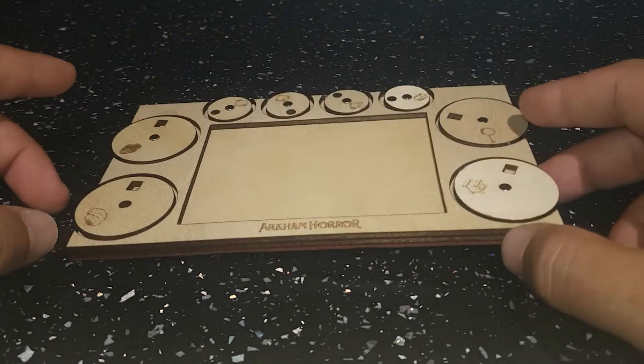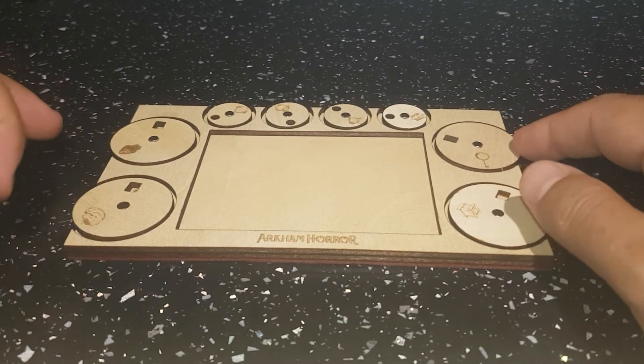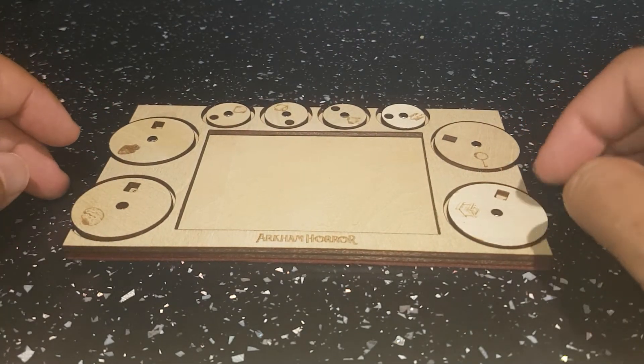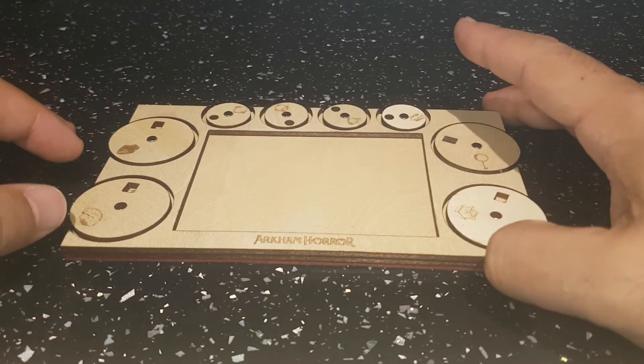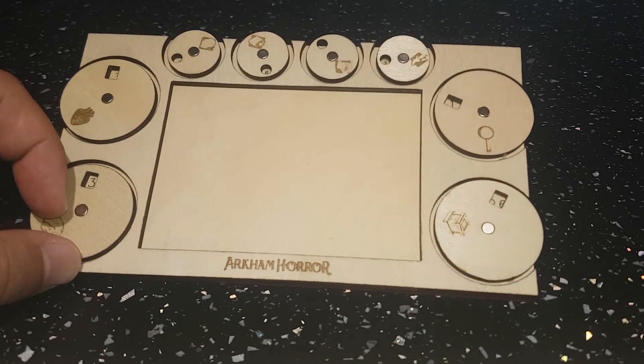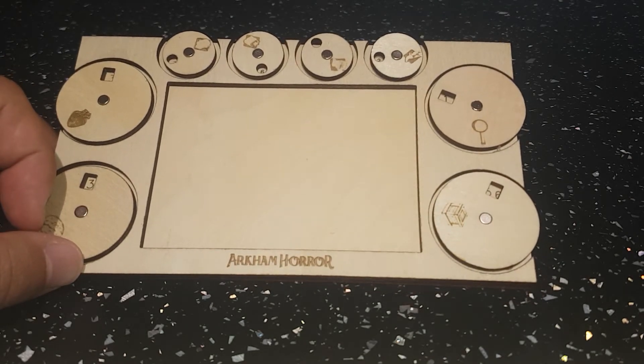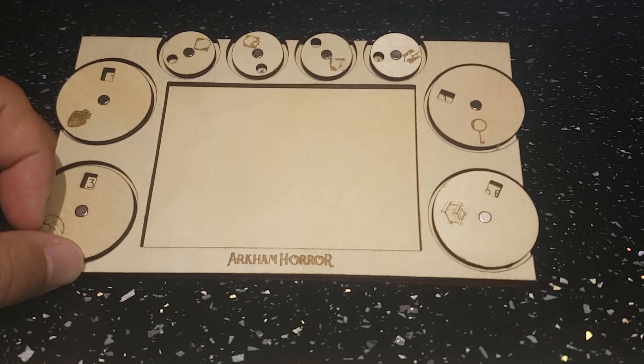It's been a bit of a journey. It started off with just health, sanity, clues and resources, and eventually it's now got the stats, dials and counters on there from further requests of friends and customers.